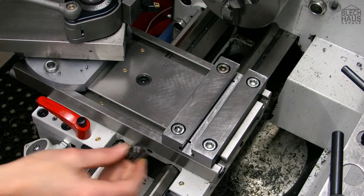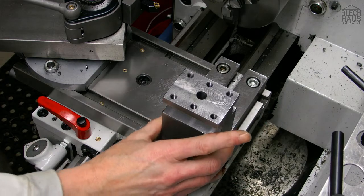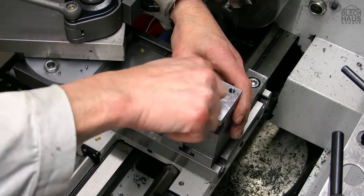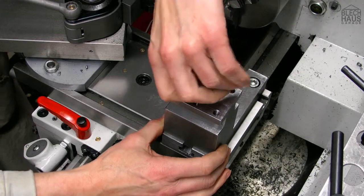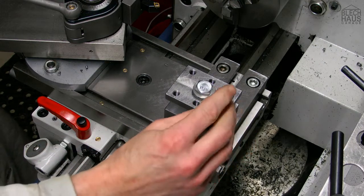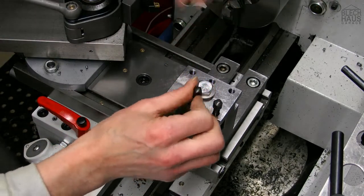Next step, we're gonna put in the T-nut, put on our tool holder, and try to hit the T-nut with the clamping screw — which we successfully did. And now we're gonna screw in the M7 square head bolts — all six of them.